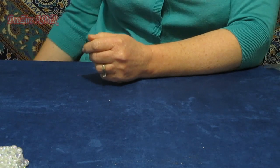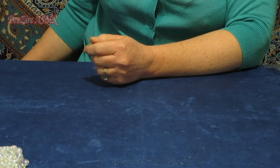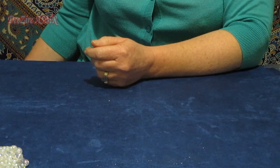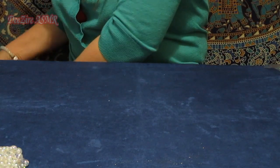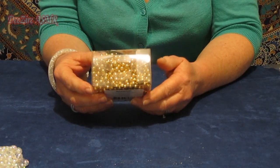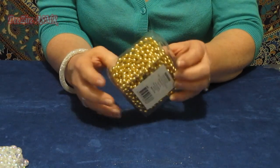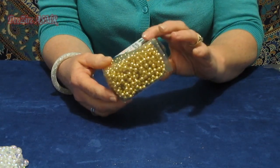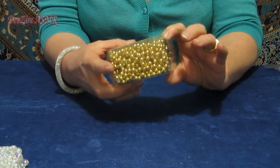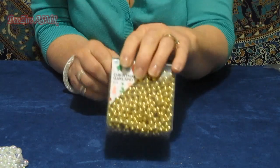I also got some gold beads from Spotlight, and that was $4.00. This one's actually a gold pearl Christmas garland — that's what they are. And they go pretty quickly, that's why I bought it now.